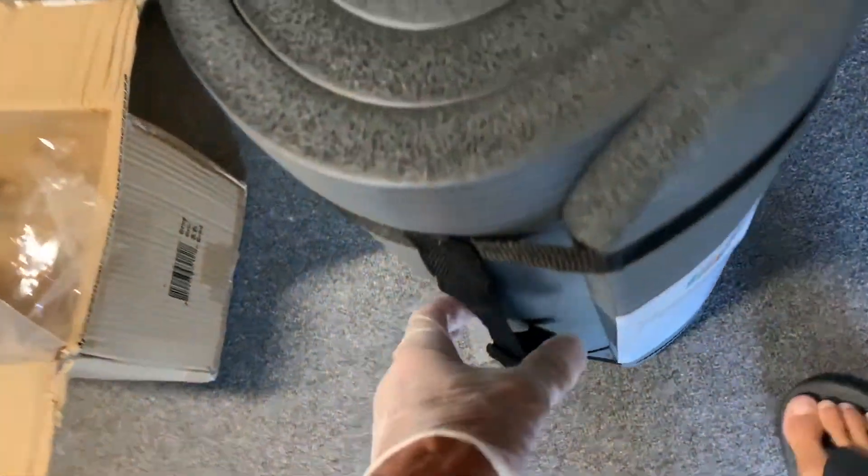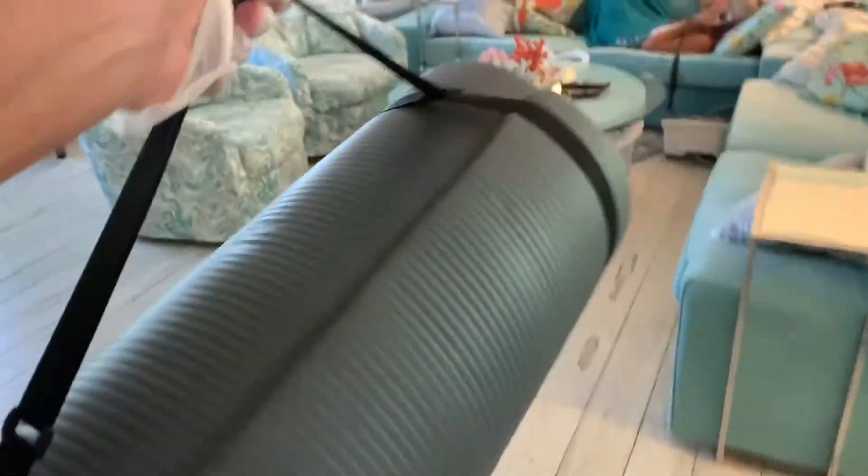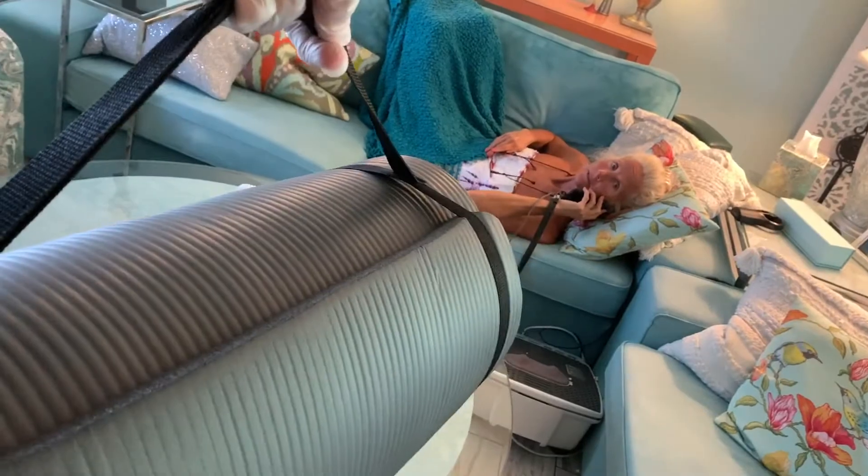All right, let's take this out and show it to our girl. She's going to be happy she got her new present. Yoga mat! What do you think? Big, gray, thick yoga mat. See that? It's pretty good.